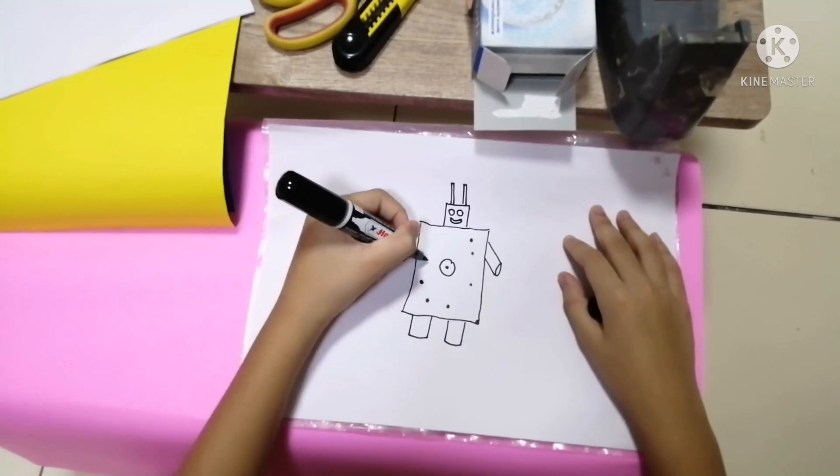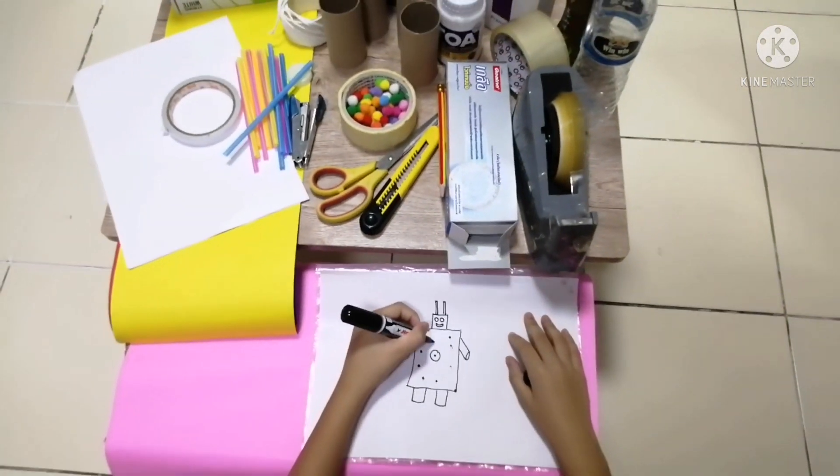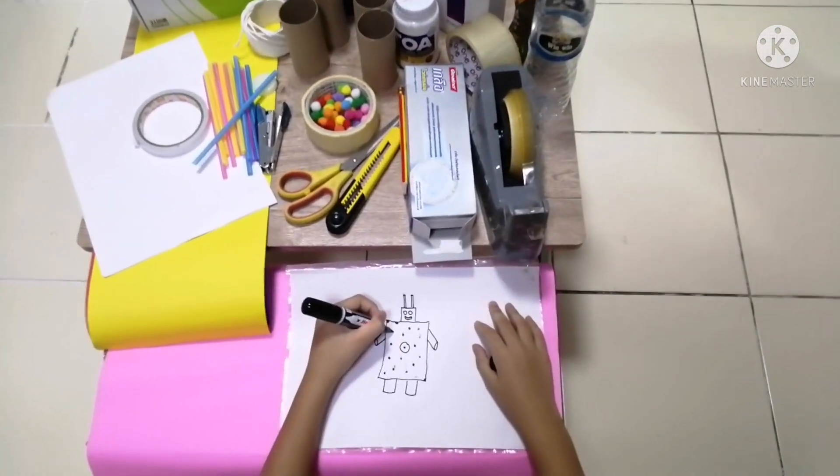So it should look similar to the final product. And see here, Noi's son is drawing a robot.